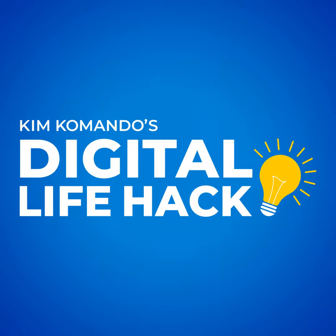Give my new video stream about all things digital a try. You can find it at youtube.com/KimKommando.